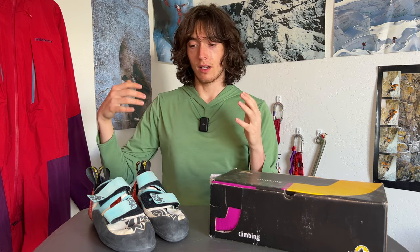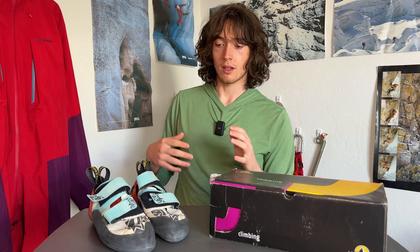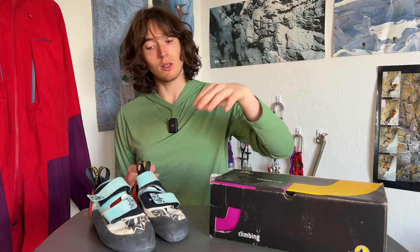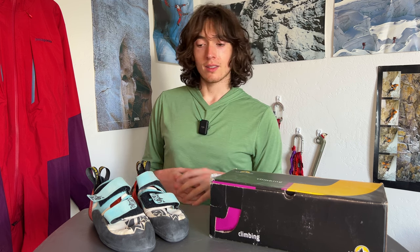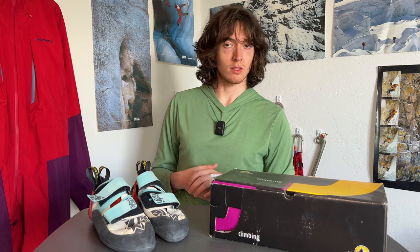They're really great and last a long time with quality materials, but you can tell they are just a mix of everything. They have a little rubber toe patch — would you want to do bat hangs off it? Probably not, it's not enough. There are other models that have more toe patch coverage.